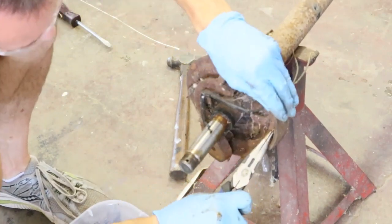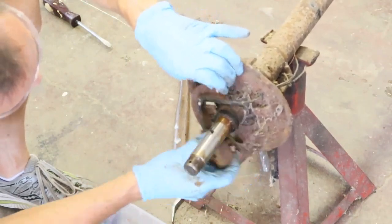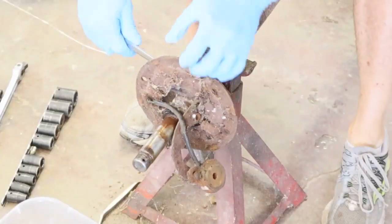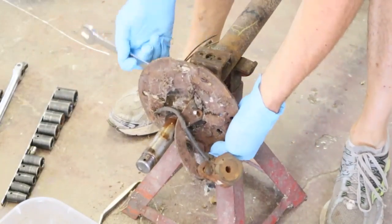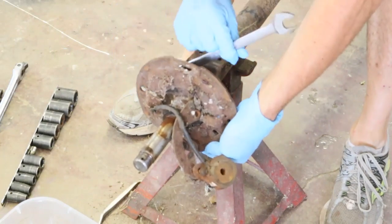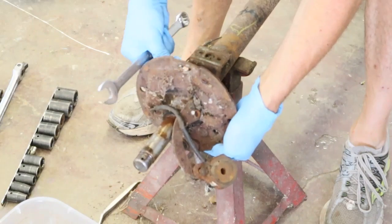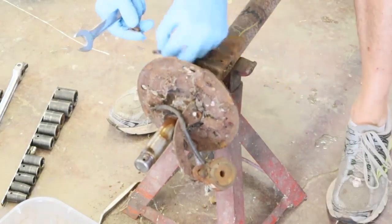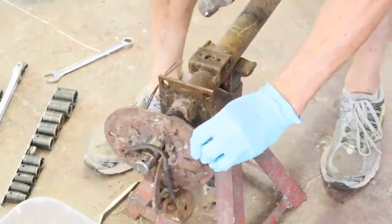Then you're left with the electric controller. It's got wires that are interfaced with the backing plate, so you need to remove the backing plate. There are four 11/16ths nuts holding on the backing plate. Once the backing plate nuts have been removed you can tap the backing plate off, and then the brakes are removed.